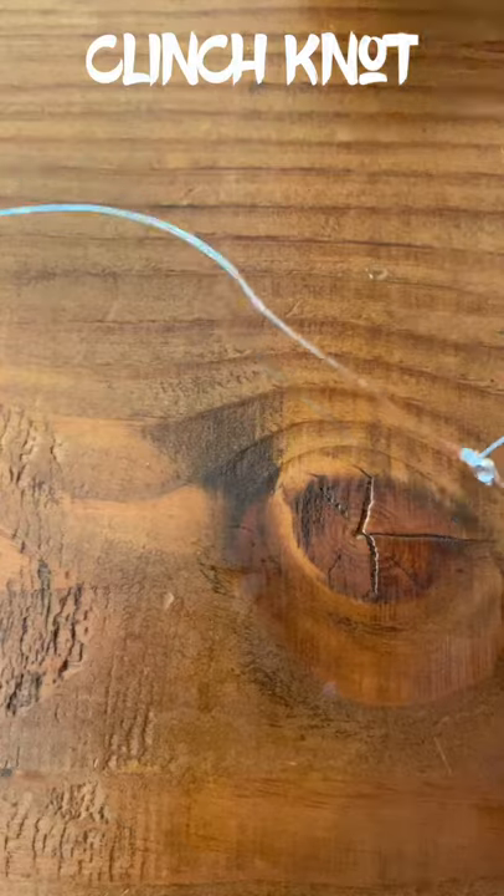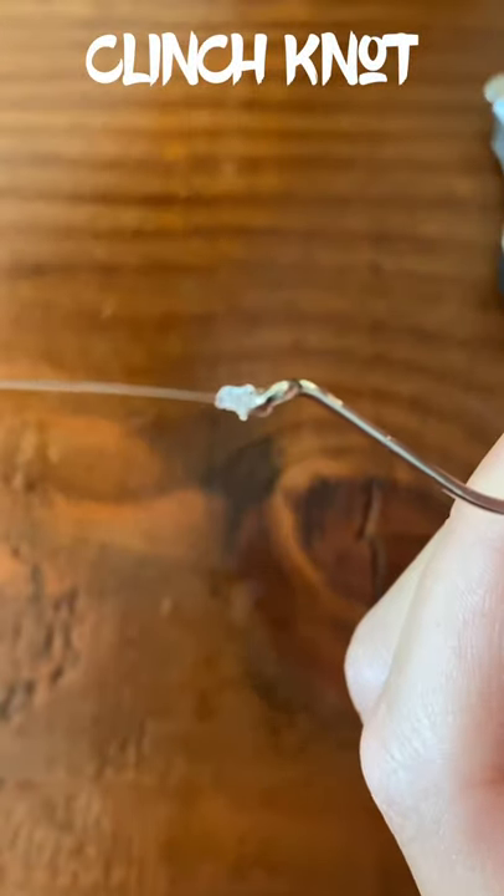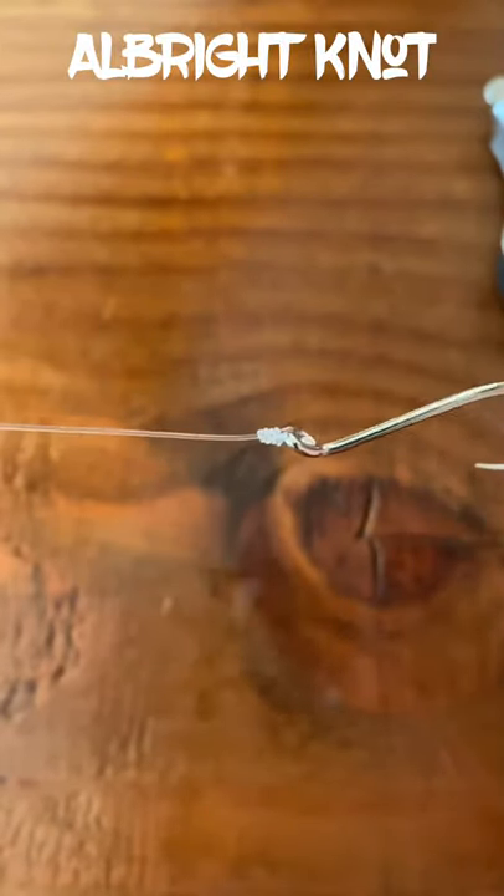It's literally that simple — the first knot I ever learned to tie, and the most widely used knot I've ever done. It looks good too. It's really sleek and it works good.